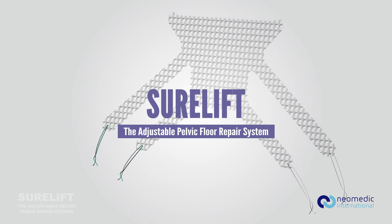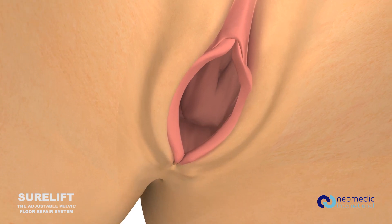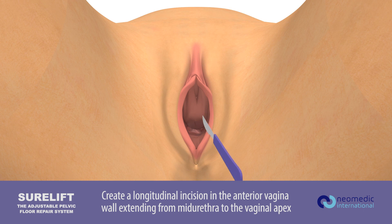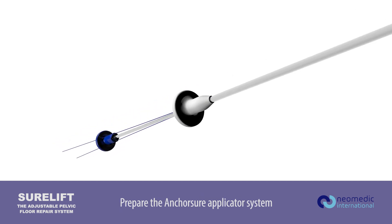SureLift Surgical Technique. Create a longitudinal incision in the anterior vaginal wall extending from mid-urethra to the vaginal apex. Prepare the AnchorSure applicator system.